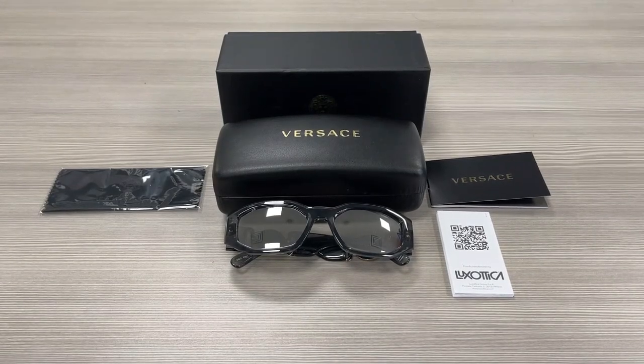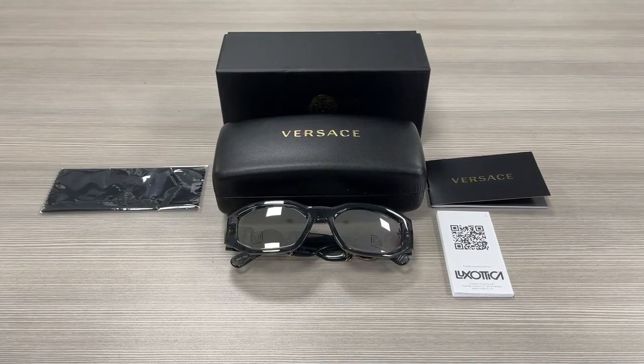Hello everyone, greetings from ispex.com. We'll be taking a look at this Versace model 4361 in color code 311-6G. It's a transparent gray gold color frame.